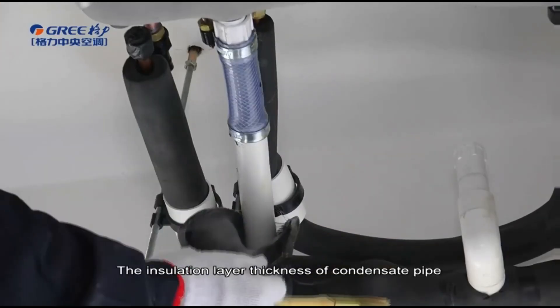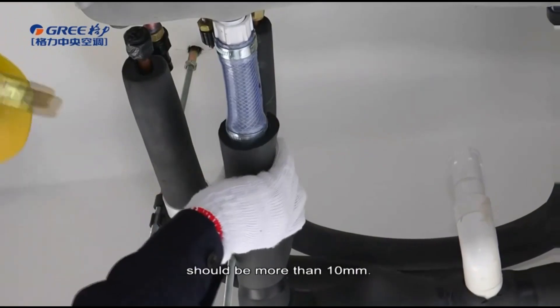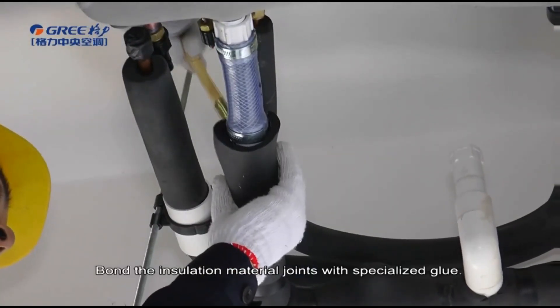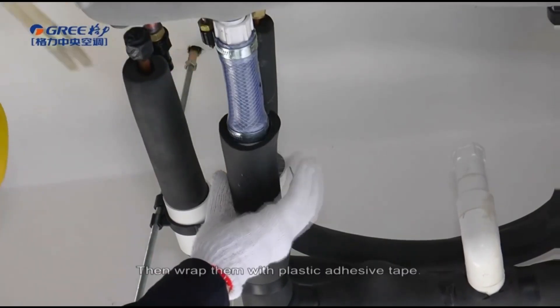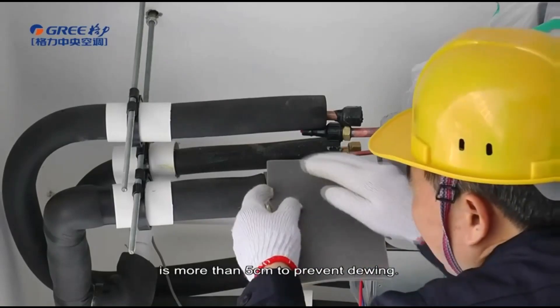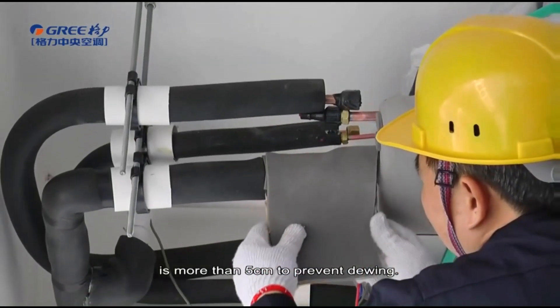The insulation layer thickness of the condensate pipe should be more than 10 mm. Bond the insulation material joint with specialized glue, then wrap them with plastic adhesive tape. The width of the adhesive tape should be more than 5 cm to prevent dewing.